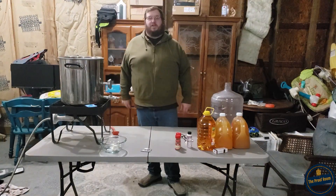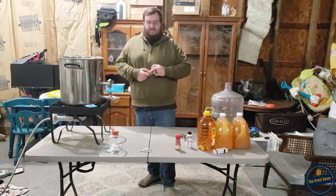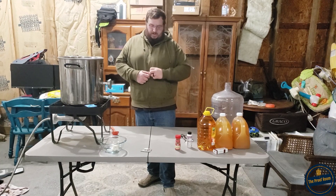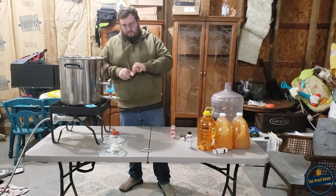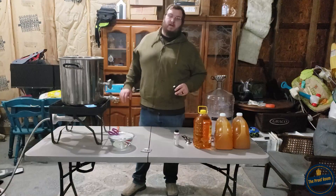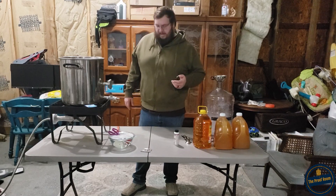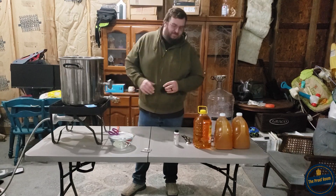Now that I've got my sugar in there and it's mostly dissolved, I'm going to add my cinnamon sticks. I'm going off of my taste here - I like cinnamon quite a bit, so I'm going to throw 12 cinnamon sticks in the pot. I'm also going to add about three teaspoons of vanilla extract, which should give it a nice creamy vanilla flavor.